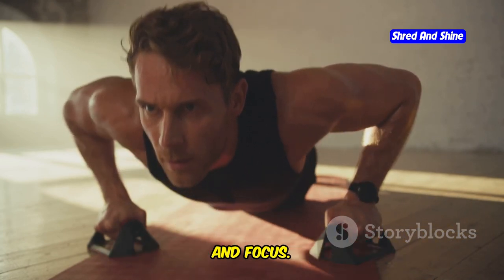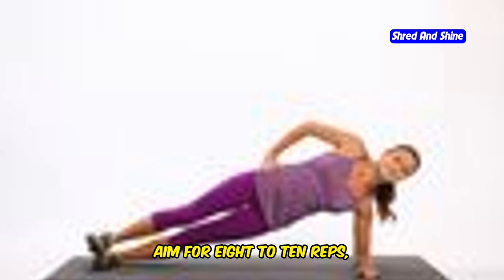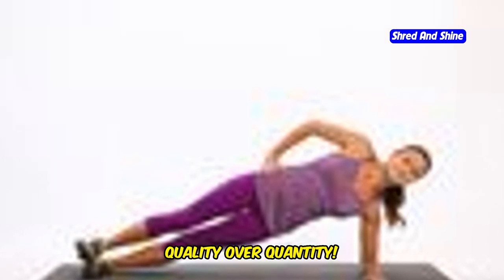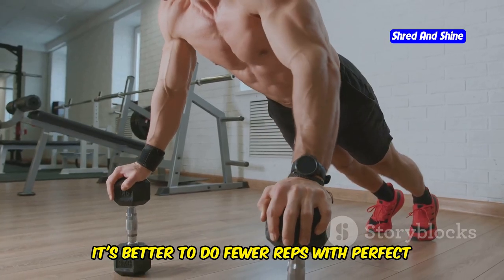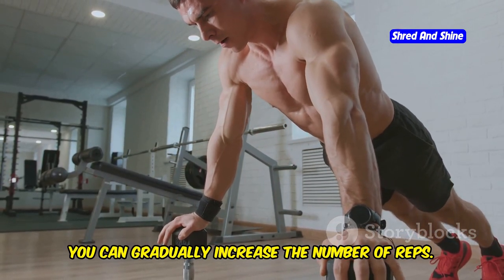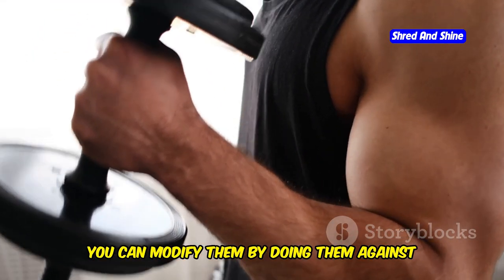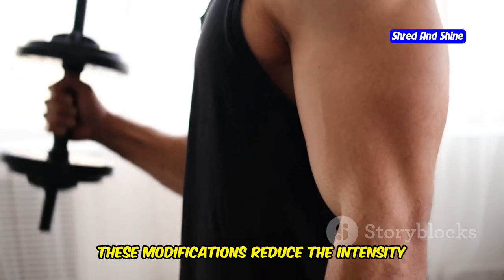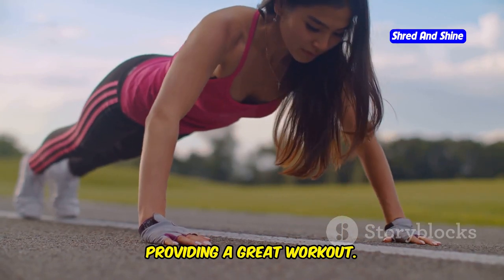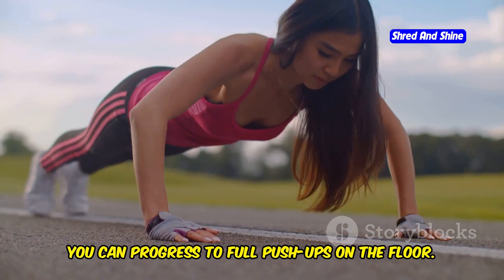Each push-up should be done with control and focus. Aim for 8 to 10 reps or as many as you can do with good form. Remember, quality over quantity — it's better to do fewer reps with perfect form than more reps with poor form. As you get stronger, you can gradually increase the number of reps. If you're new to push-ups, you can modify them by doing them against a wall or on your knees — these modifications reduce the intensity while still providing a great workout.